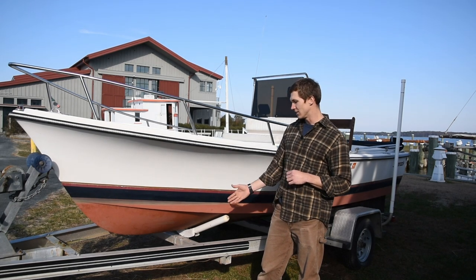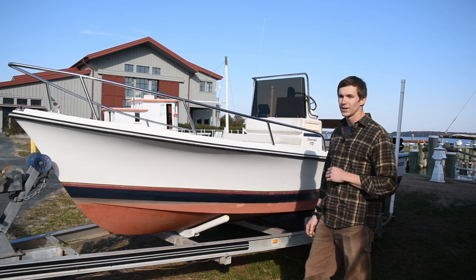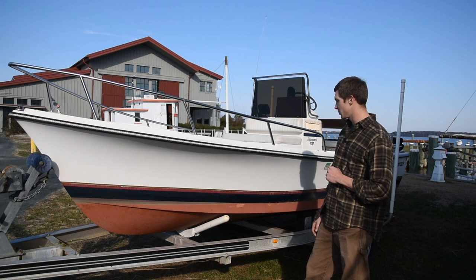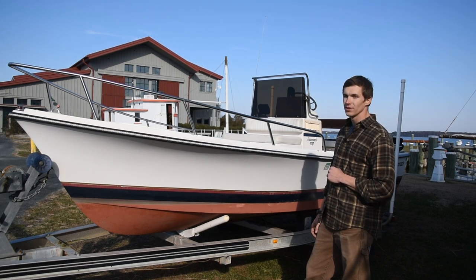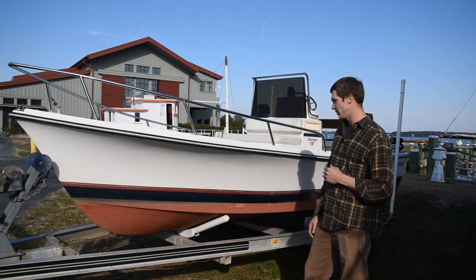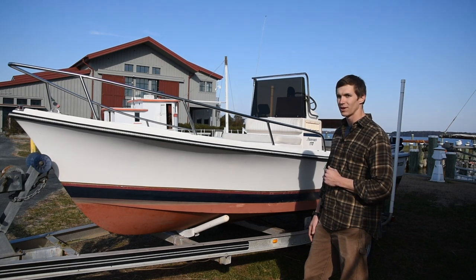She's sitting on an aluminum I-beam trailer with a spare tire — it's a nice lightweight trailer that won't corrode on you and pulls pretty smooth down the road. We went through this morning, had her winterized, had the engine tuned up, and she runs great and sounds pretty cool with that inboard engine.